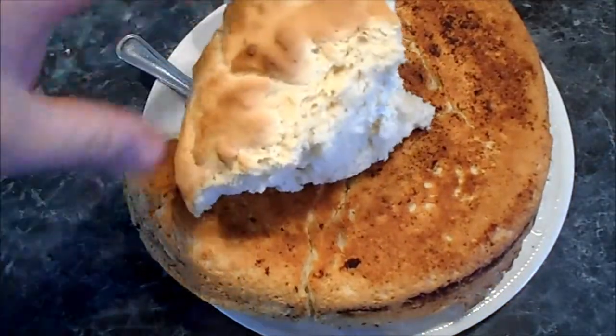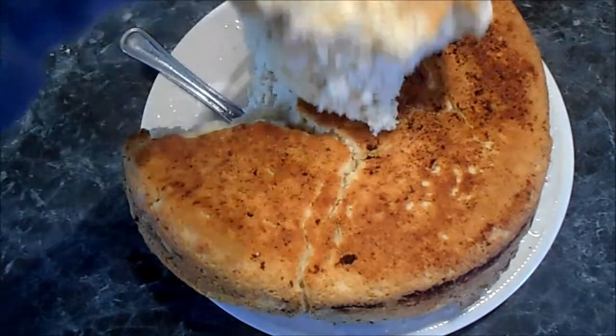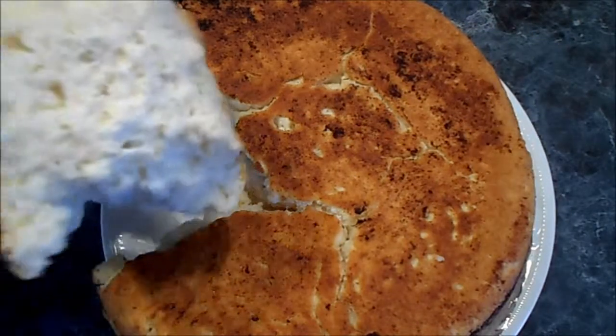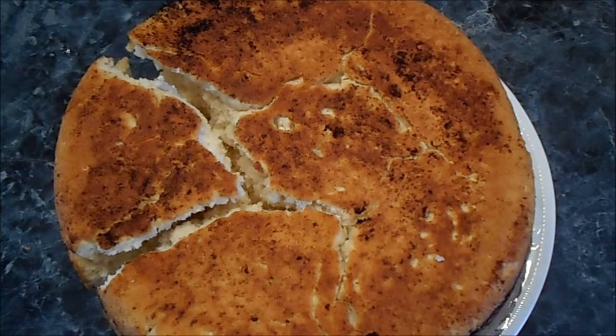So there you go — big old cat head biscuits. Slice them open, put your bacon in or whatever you want. There you go, fellas — cat head biscuits, Spoggle762 style. And remember, every knee shall bow and every tongue shall confess that Jesus Christ is Lord. I'm Spoggle762 and we're gone.